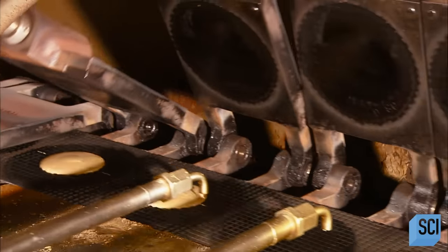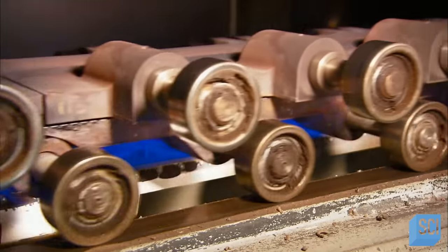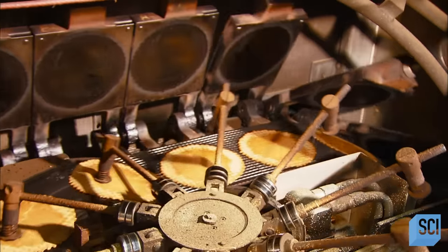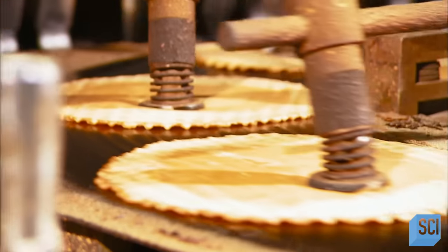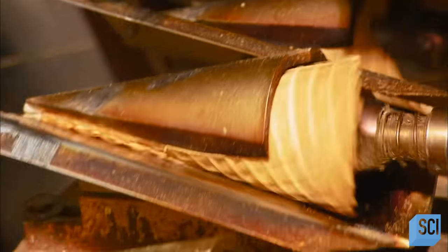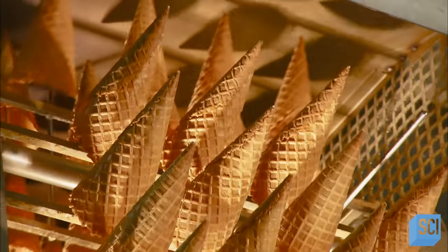Nozzles deposit batter onto baking plates that look like moving waffle irons. Top plates flip down and the baking plates roll through a gas-heated oven for a quick bake. The top plates lift up, revealing the cooked waffle patties. Automated arms help transfer the patties to rolling tools, which grab the patties and twist them into cones. The cones fall down a chute and ride an open elevator up and down to cool and harden.